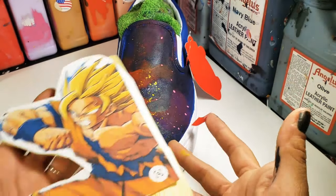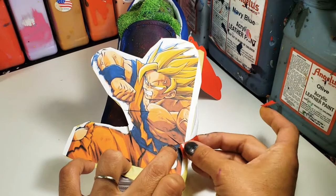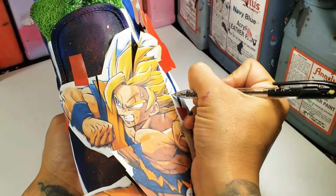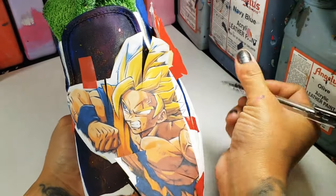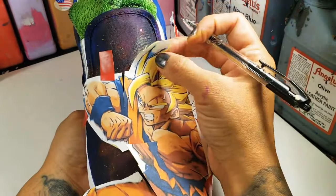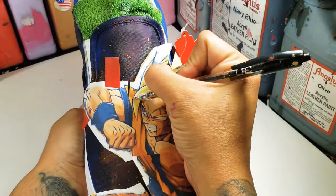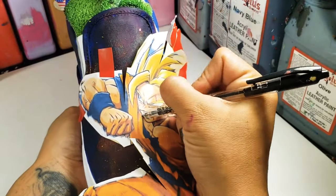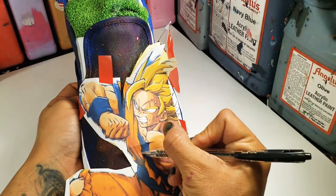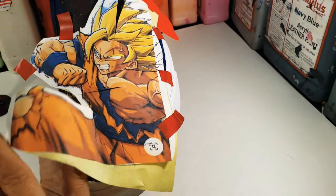I have my images pre-printed out and glued on to scraps of Saral transfer paper. The links to the Saral transfer paper can be found below. By pressing down on the Saral transfer paper with the printed image attached, you now have the outline ready to paint.